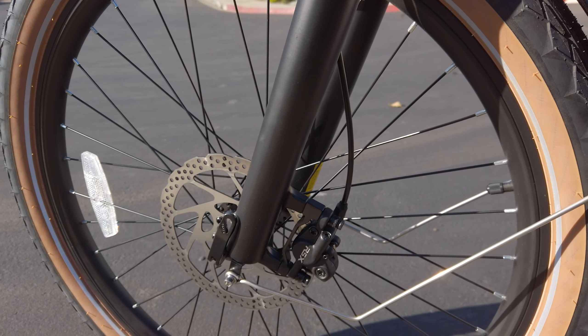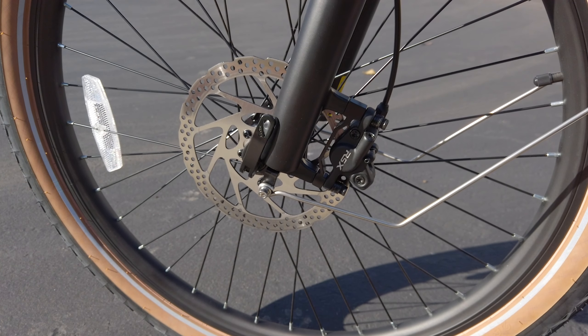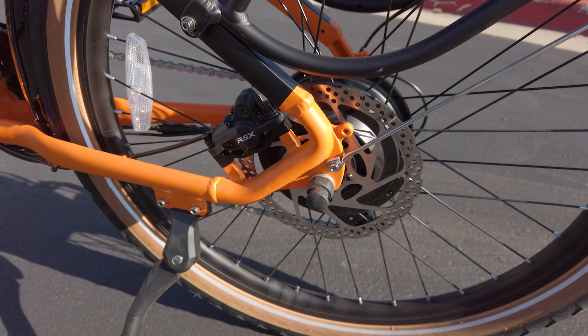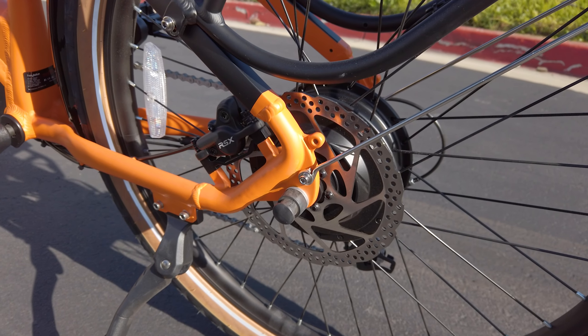To add to the premium feel, this bike has hydraulic disc brakes with very good stopping power. Even though you won't be going extremely fast on this one, the stopping power of the brakes is more than adequate.